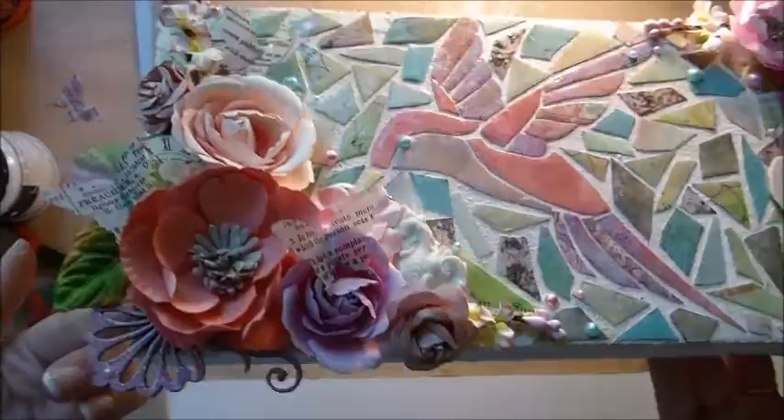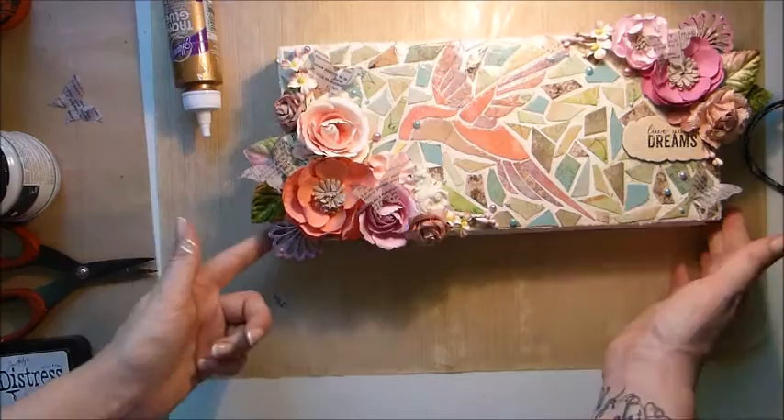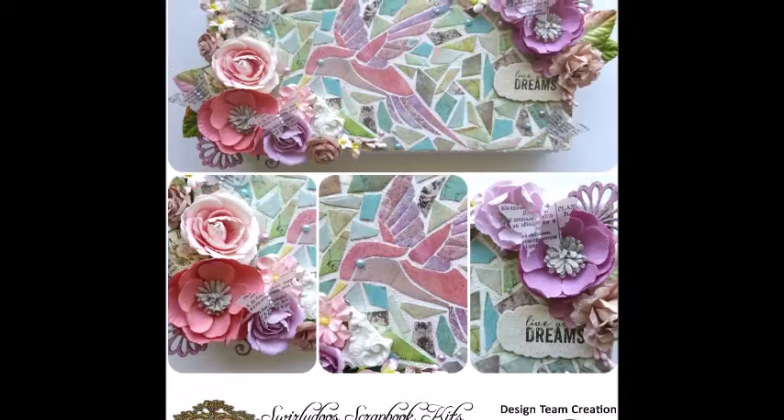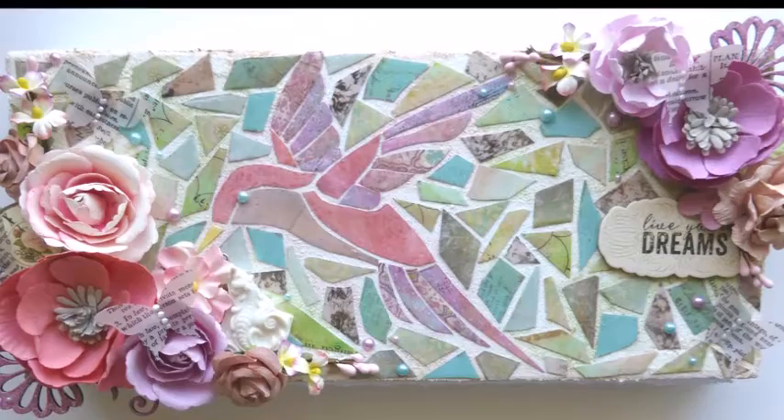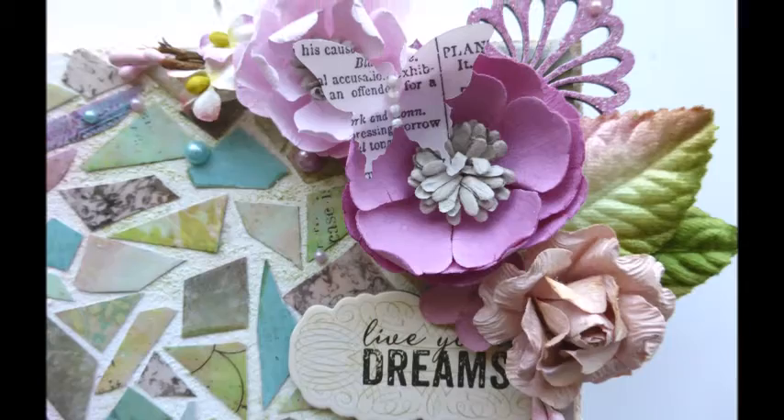And that is my canvas finished! This was really easy to make — the mosaic kit is great, I had a lot of fun. It does take a long time but it's very relaxing. I hope you enjoyed it! Remember if you'd like your own Swirly Doos kit make sure you go to swirlydoos.com to order. Also join us on the forum and our Facebook page for some great challenges and fun every month. See you next time, bye!